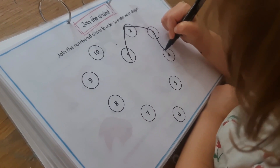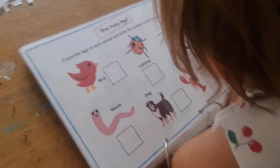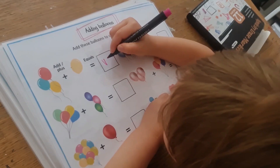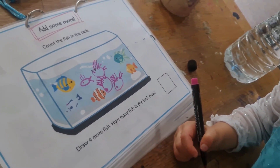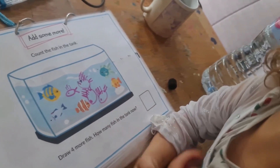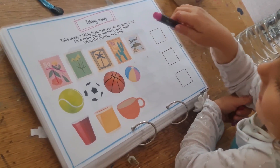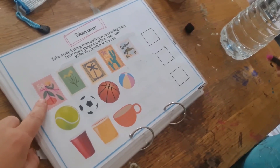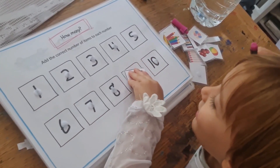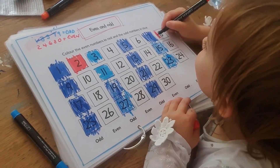Another dot-to-dot but this time joining circled numbers. Then how many layers — count how many layers on each animal and write the numbers below. Another logic problem: count all the squares, circles, rectangles, and triangles and add them to the boxes. Add these balloons — more addition. Then counting fish in the tank and adding extra fish — another addition activity designed to problem-solve in a different way. Taking away: follow the instructions at the top, then do the actual equation. More taking away. Then add the correct number of items by matching the pieces. Then count to 30.